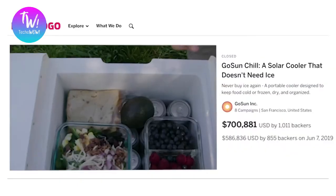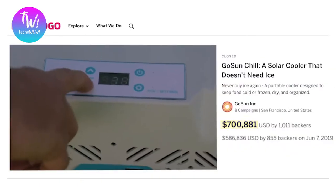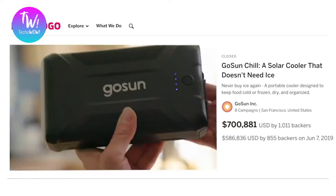So we at GoSun created a cooler that didn't need ice. We called it Chill. We put it on Indiegogo, raised some money, delivered to over a thousand backers, and got a ton of awesome reviews. But that wasn't enough for us. We wanted to be... Chillis.